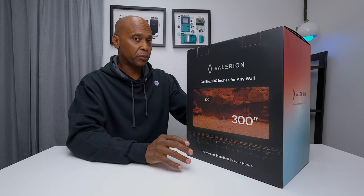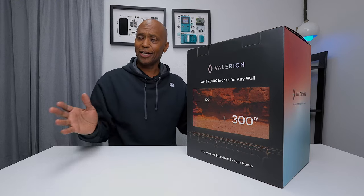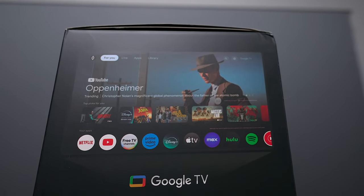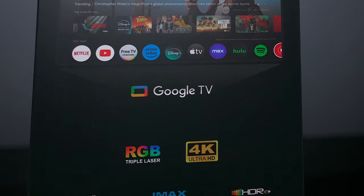I'm going to be using a 100-inch screen, but this projector can produce up to a 300-inch image if you have a screen large enough, giving you that full movie experience. It's powered by Google TV, has RGB triple lasers, 4K capabilities, Dolby Vision, IMAX, and HDR.